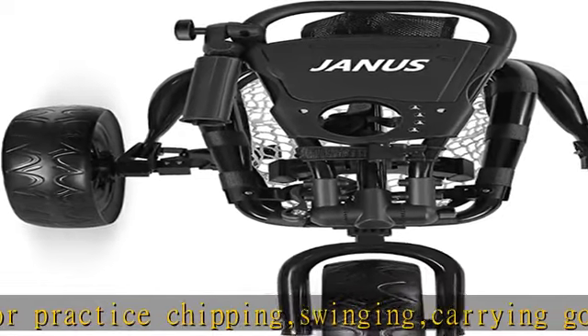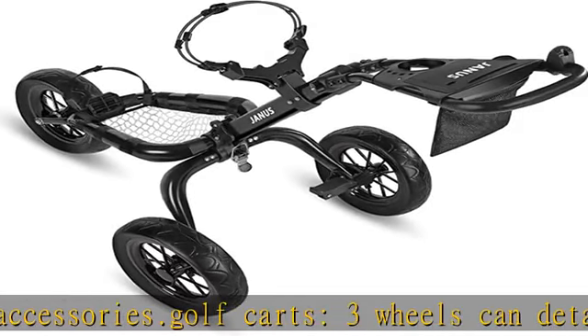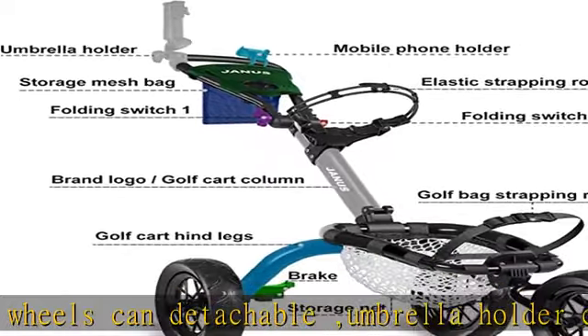Golf cart has obtained patent certificates from 30 countries including the European Union, the United Kingdom, the United States, Canada, and Australia. Check the description to get this product today at the best price.